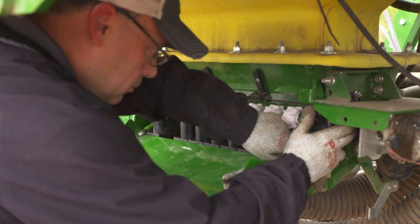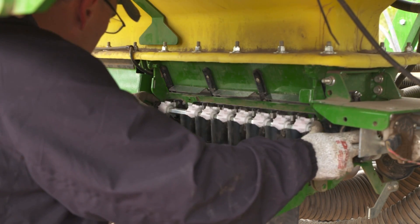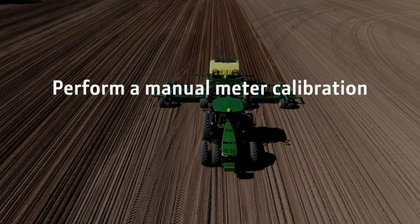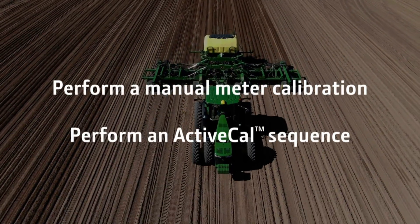If there is any remaining seed in the plenum, open the plenum and clean out the seed. Next, you will need to perform a manual meter calibration. Watch the N500C calibrations video in this series for more about performing a manual meter calibration.